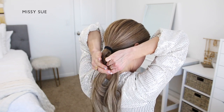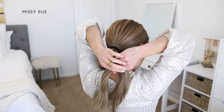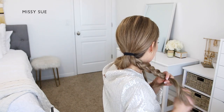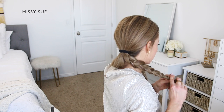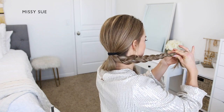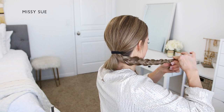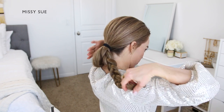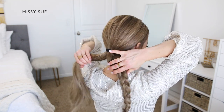So I'm crossing the left strand under the middle, then crossing the right strand under the middle, alternating between the two side strands all the way down to the ends of this section. You want to try and braid all the way to the ends without leaving a big section of hair unbraided at the bottom, as this will make pinning the braid a little bit easier. When the braid reaches the ends, I'm going to take a clear elastic band and tie off the end so it doesn't unravel.